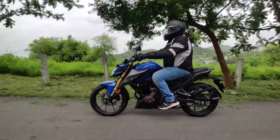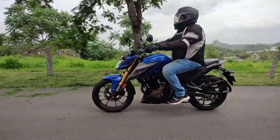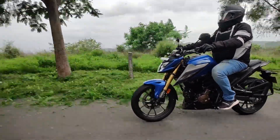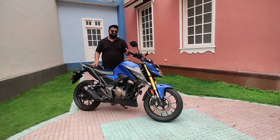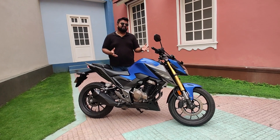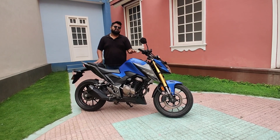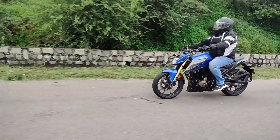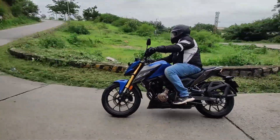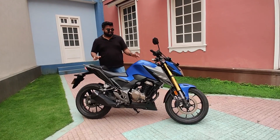Now let's talk about fuel efficiency. You might have seen 13.5 km/l on the speedo, but don't go by that number — this bike has been in several hands and we've all been testing and pushing it hard. In regular riding conditions, this motorcycle should give you anywhere between 25 to 30 kilometres per litre, and based on the power and torque it delivers, I feel the mileage is decent enough.